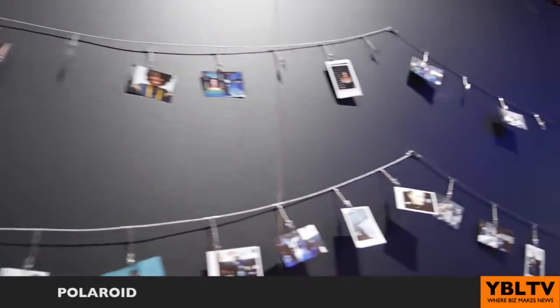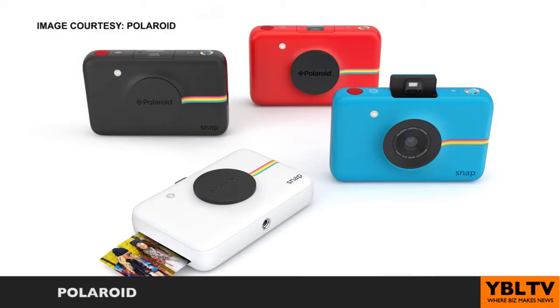Once you capture an image with the Snap camera, it sends it through the printer itself. It takes under 45 seconds to print out, and you've got a 2x3 inch color photo that you can actually peel back and stick onto any surface if you want to. It's really affordable and fun to use.